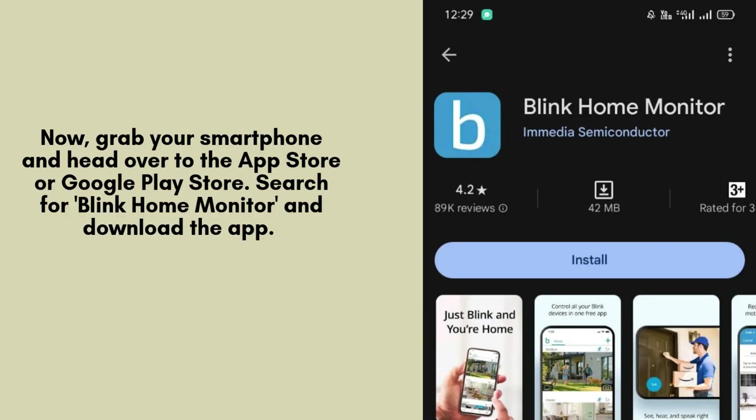Next, pick up your smartphone and navigate to either the App Store or Google Play Store. In the search bar, type Blink Home Monitor and download the app. This app will be essential for configuring and managing your Blink Mini Camera.